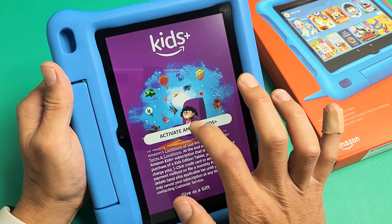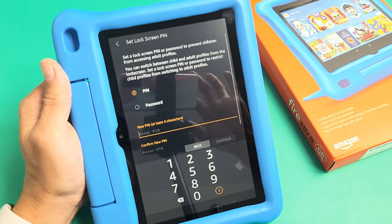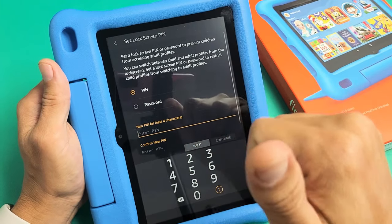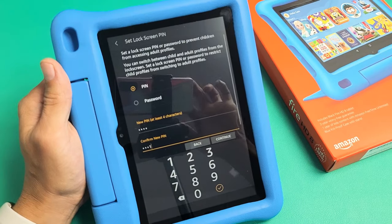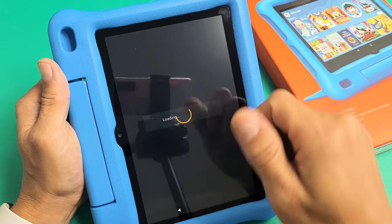I'm going to go ahead and activate Amazon Kids. Now it's asking me to make a PIN or password — this is for the adult. Go ahead and make a PIN or password; I'll go with a PIN. You have to enter it twice and then tap on Continue. Remember, this is the adult password.